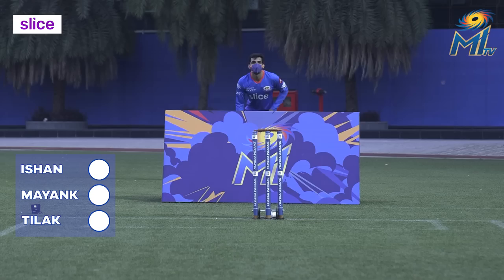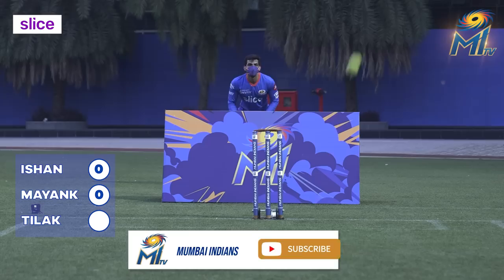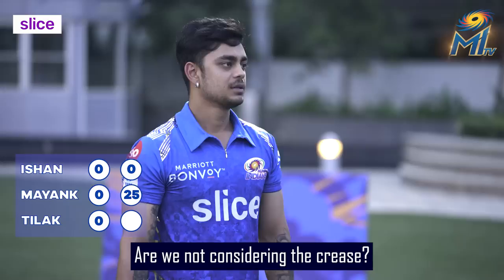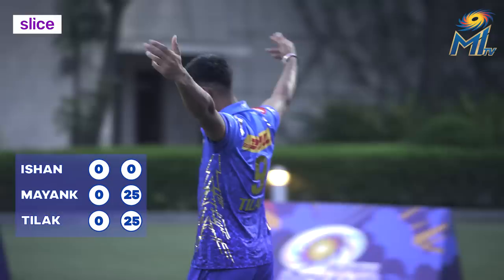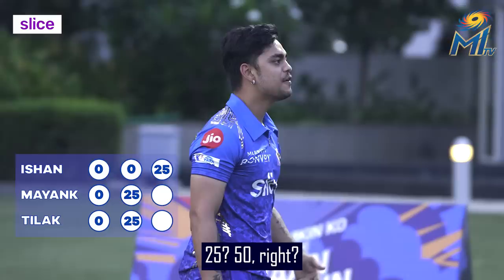Beautiful, man! No! If you have no knee count, then I will go there and kill. No ball — no ball count? Yes or no? You don't hit the crease, right? That's it. Woohoo! No! 25! 25 to 50 — that's a good jump!